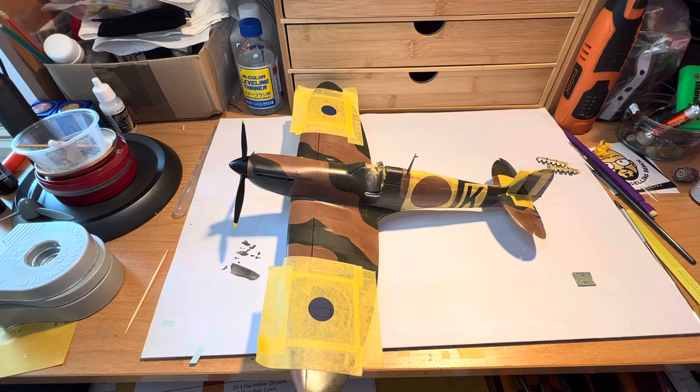Hello again everyone, welcome back, thanks for visiting once again. I just wanted to give you a quick follow-on video from the last one I did which had to do with masking, which I've had some great comments from, so thanks very much.